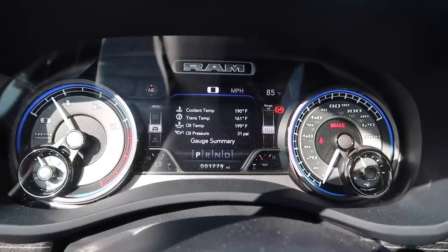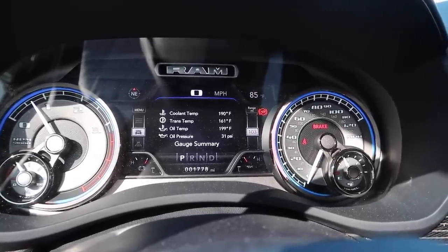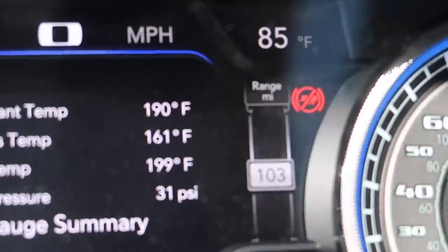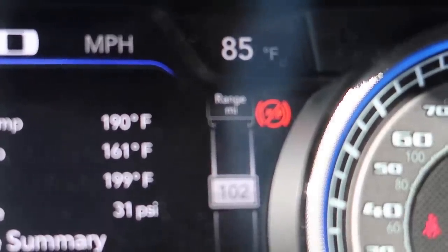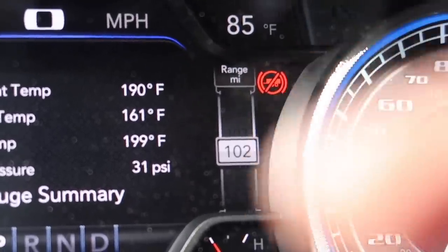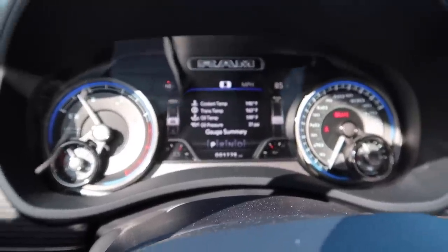For my Dodge guys out there - while we were unhooking the trailer, for some reason this light is on now. I don't know what it means, it's not turning off. It's showing a little red trailer with a red X on it. You guys know what that logo means? Let me know in the comments. I restarted the truck and it went away - I don't know if that's letting me know it's unhooked or what.